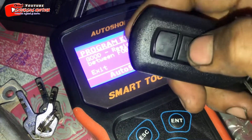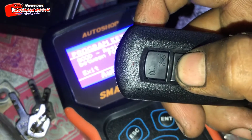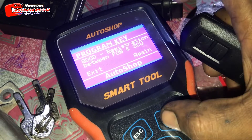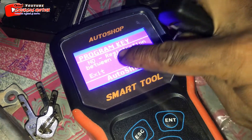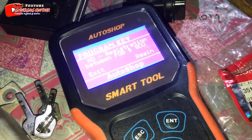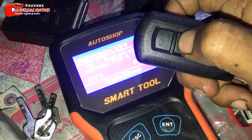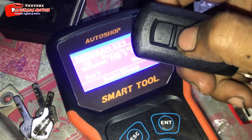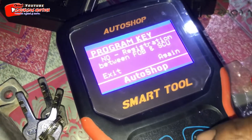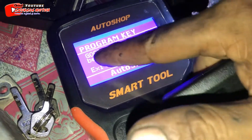Jadi, kita coba matikan ya. Ibaratnya remote-nya kita matikan. Kita ke merah ya. Ini sudah ke merah. Kita enter. Nah, ini no registrasi ya. Oke, itu menandakan remote dan SCU ini sudah aktif ya. Kita coba kembali ke hijau lagi ya. Oke, perhatikan. Nah, ini good registrasi.